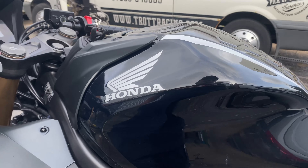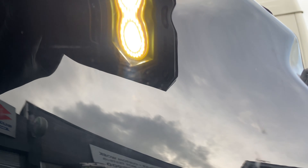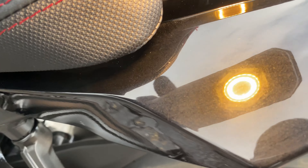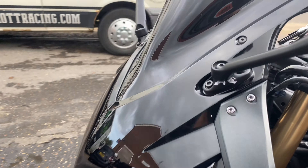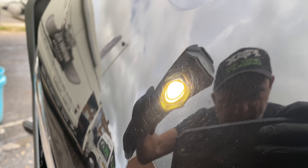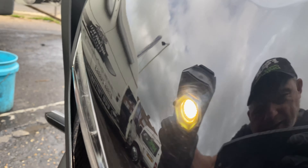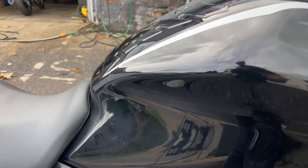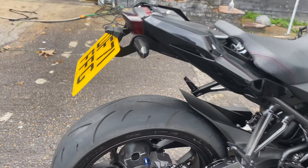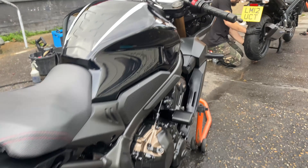Now we're going to crack on with a bit of paint correcting. I was just having a look at this tank — it is pretty bad. Can you see all the scratches on it? Oh my goodness, that is in a right state. We're going to do a two-stage machine polish to see if we can get a few of those scratches out and get a bit of depth back into that black before we apply the ceramic. See all the spider webs on there — that's where it's been cleaned previously with a rag that had some grit in it. Looks like someone's been doing a few burnouts as well.